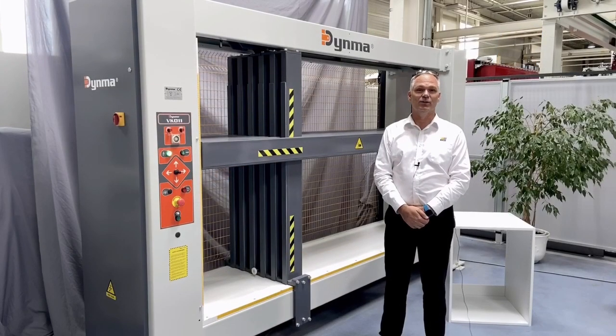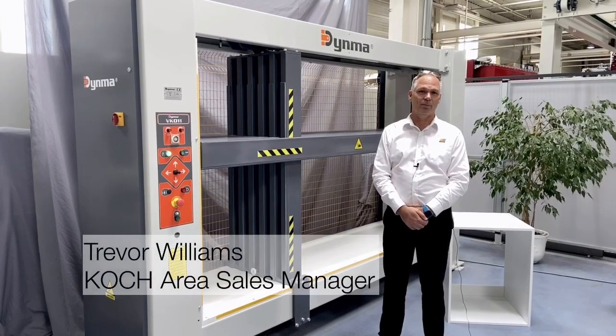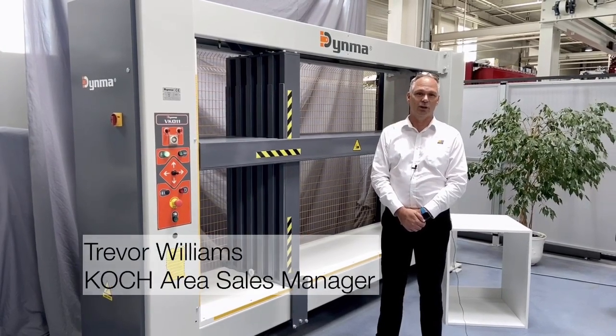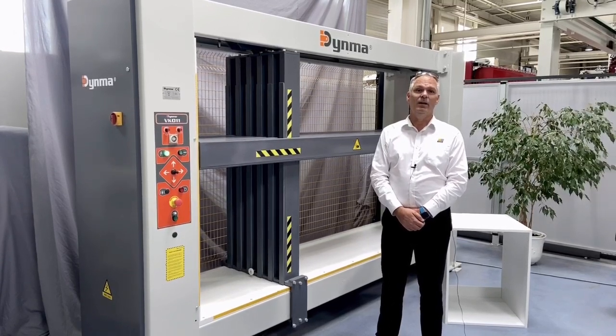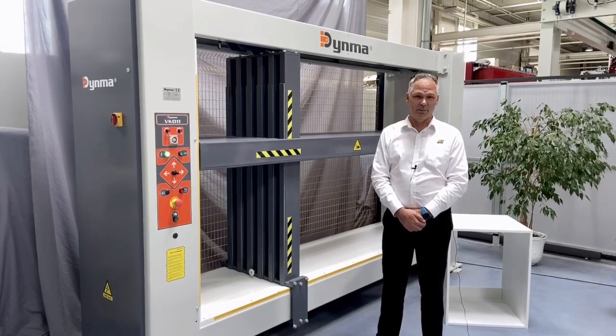Good day ladies and gentlemen, this is Trevor Williams coming to you from our state-of-the-art production facility in Leopoldseur, Germany. Today we will discuss the VK11 Eco carcass clamp from Denmark.